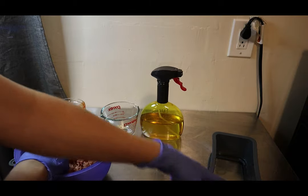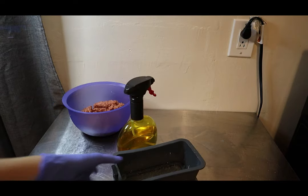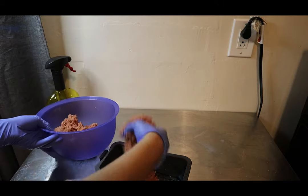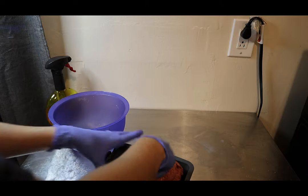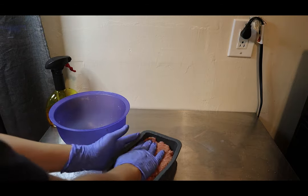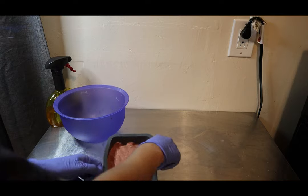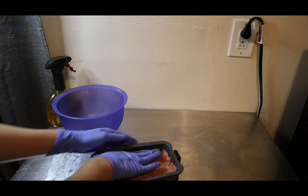Now I'm going to spray my pan — spray all the sides and the bottom so it doesn't stick as it's cooking. Then I'm just going to add the ground beef and press it down so it creates a form. Press it down really well, otherwise you're going to have a lot of cracks in it — but I mean, it doesn't matter, you're going to eat it either way.